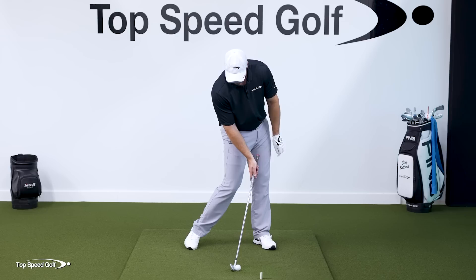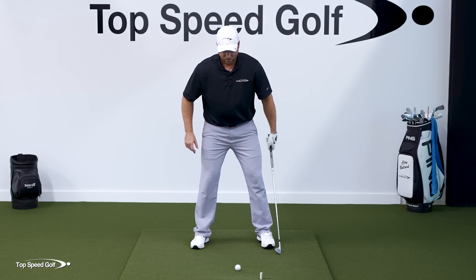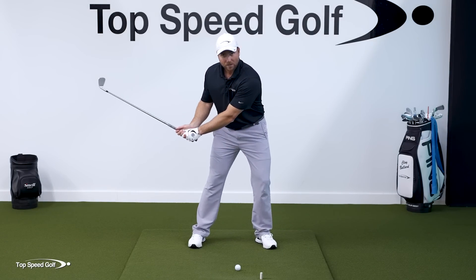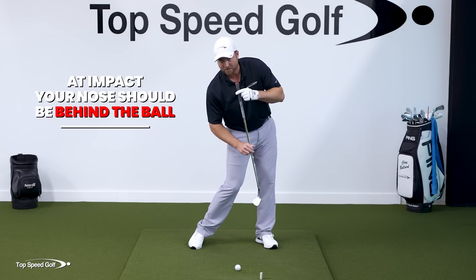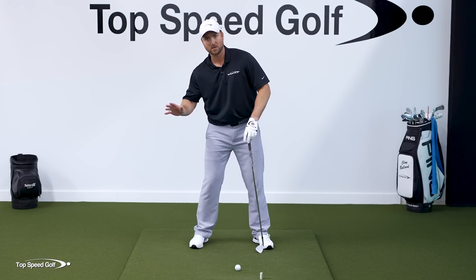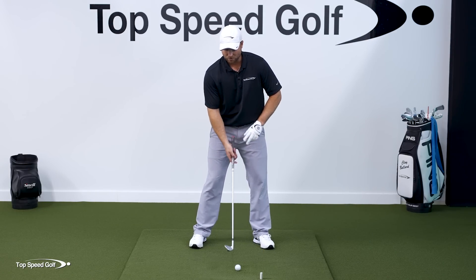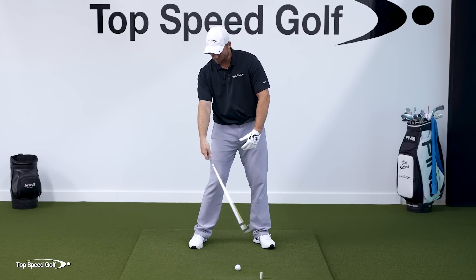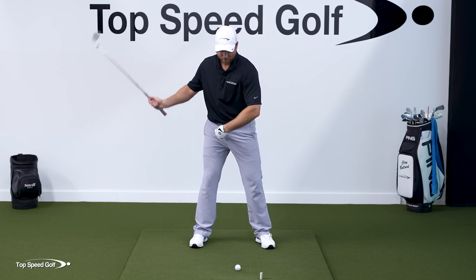From there, the shaft is leaning forward, my right wrist is angled back, and I'm in a great position to get shaft lean. There's a second piece that makes it easier. We have to keep our head behind the golf ball — we've seen every pro do this. We get our weight to our left side, hips open up, but our nose stays behind the golf ball. A lot of players interpret this as the right shoulder staying back and throwing the club from behind — but that's going to cause you to flip.